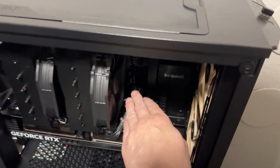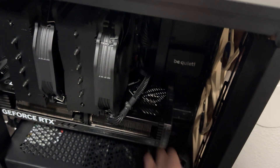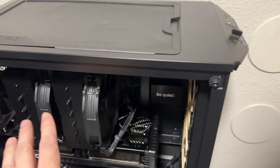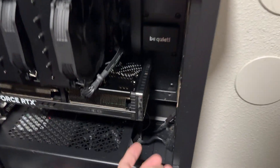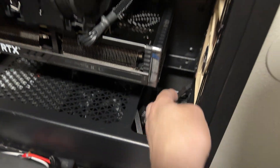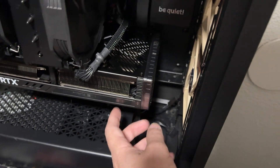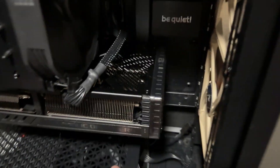That was super frustrating, oh my gosh, but I think I have everything connected. I'm not the best at the little connectors down there, and this is not finished — this is just seeing if it works.